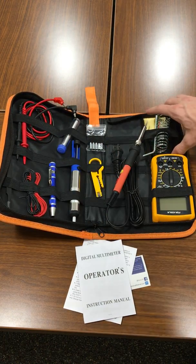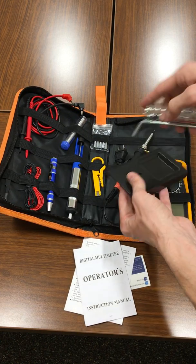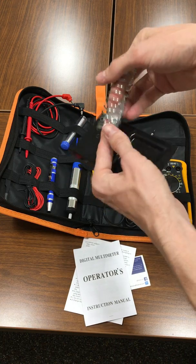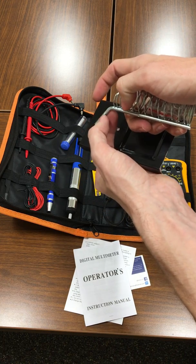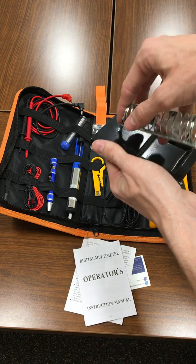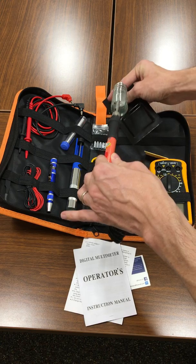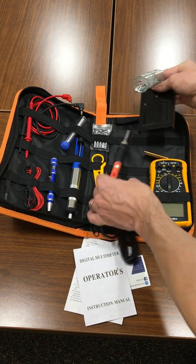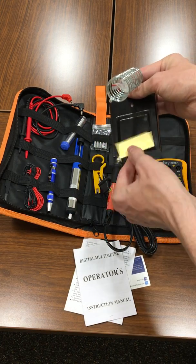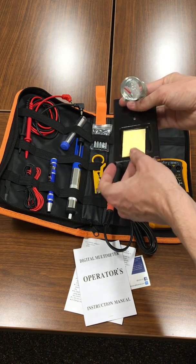It also comes with a stand for the soldering iron. There are a couple of nuts — you screw one nut up on here, place it in the stand, and screw the other nut on. It holds the iron up just like that. There's also a sponge; you put some water on it, it expands, and that's used to help clean the tip.